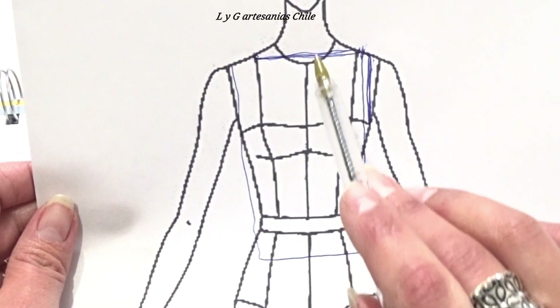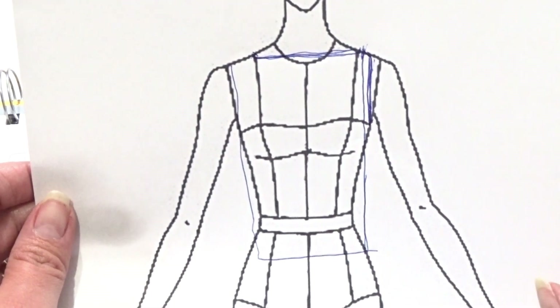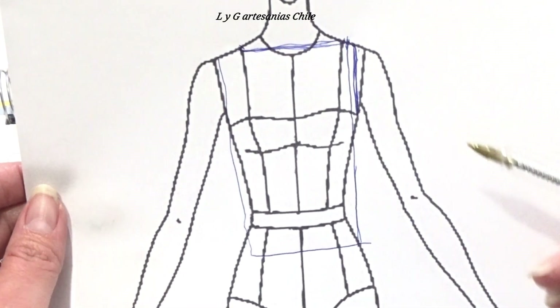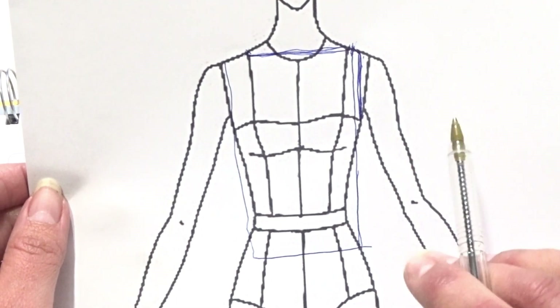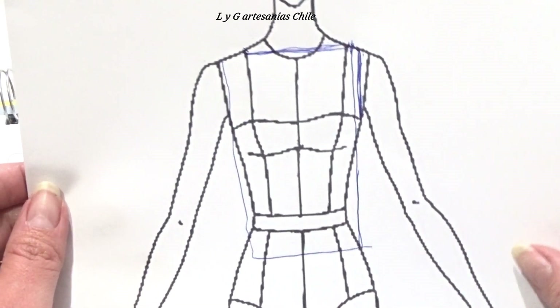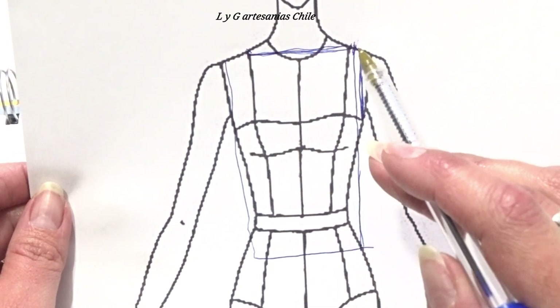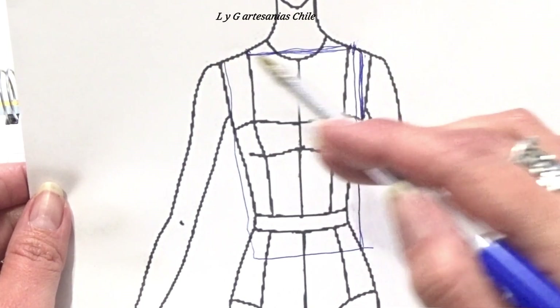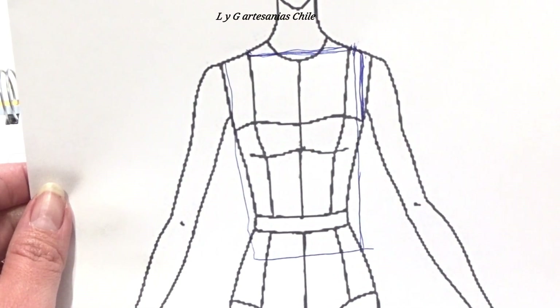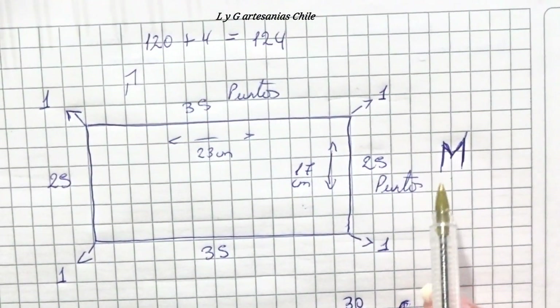Estas 3 medidas son bien importantes para el trabajo que vamos a realizar, independiente si tú eres gordita, más delgada, o bien si es para niñas. Si es para niñas también son exactamente las mismas medidas: cuello, sisa y altura. Acá te voy a explicar las medidas que tiene mi blusa, que es para una talla M.